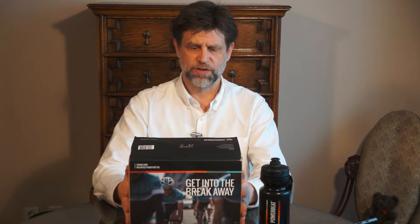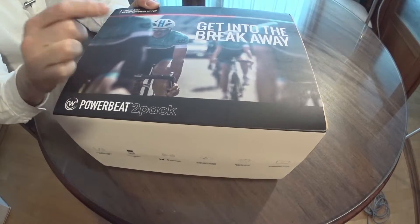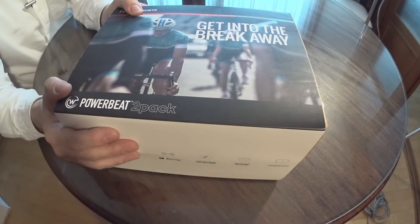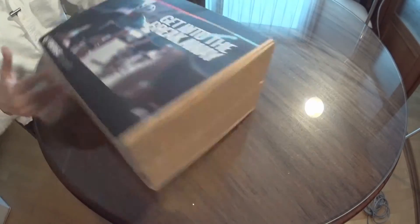This two-pack comes with a friendly app that will guide you through the installation process and help you achieve your cycling goals. Let's open this up — it comes with two boxes, I'll just open one of them. The postman did a pretty good job of destroying the box coming in, and even the inner box got damaged — you can see where it's been smashed a little bit.